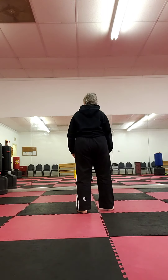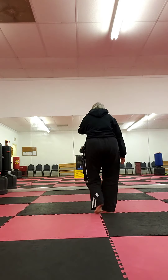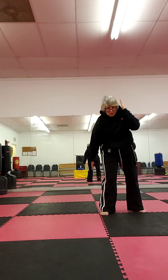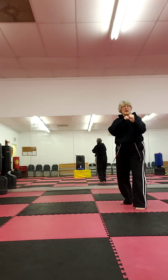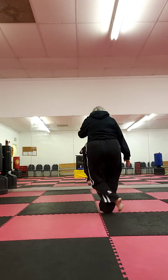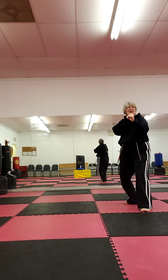Again, Dancer. Tuck the chin, left Dancer step, left chop, cover hand, on the line, ridge hand, full cover, eye-ya. Dancer, last time — eye-ya.